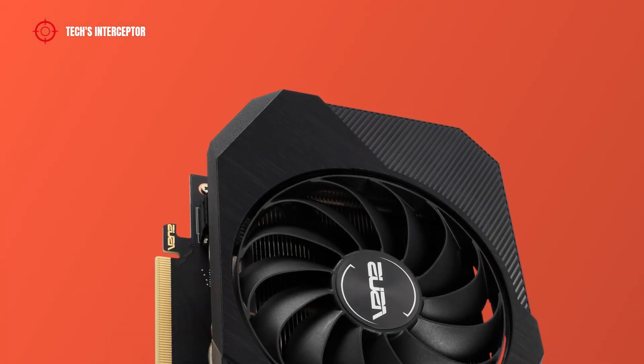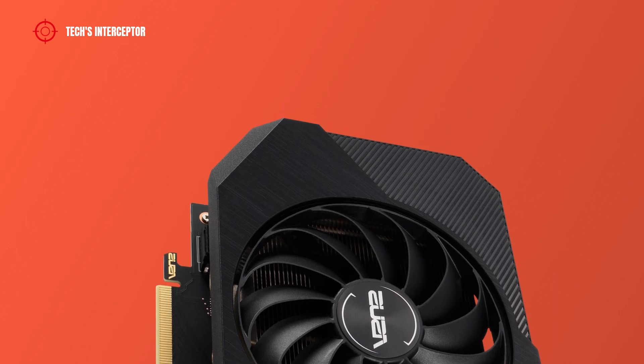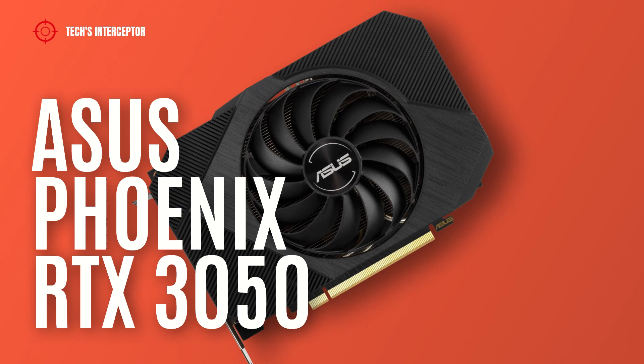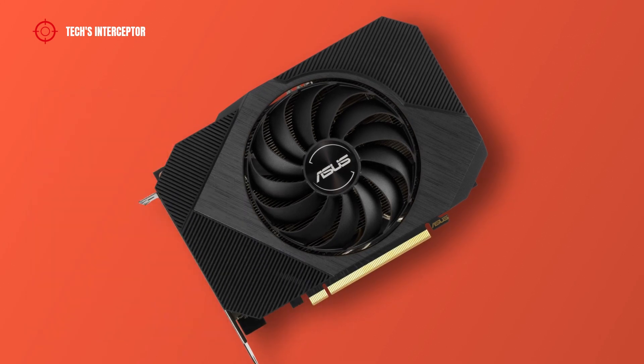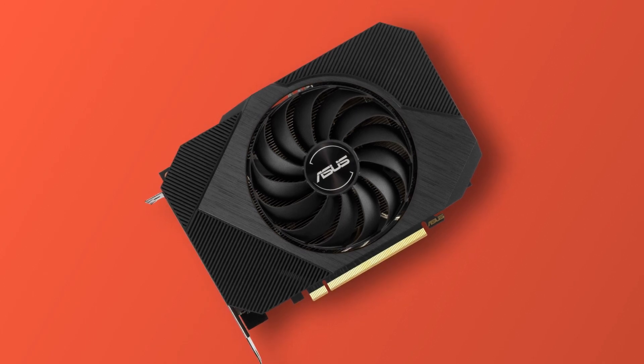Today we'll be looking at the new NVIDIA GeForce RTX 3050 custom board partner. This is the new Asus Phoenix GeForce RTX 3050 8GB GDDR6. Good morning and welcome to Tech Interceptor.